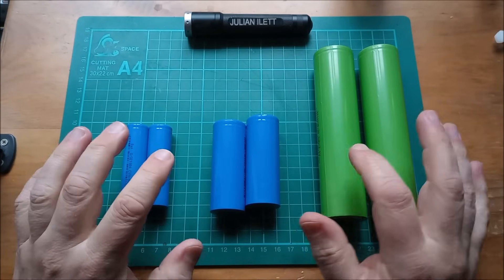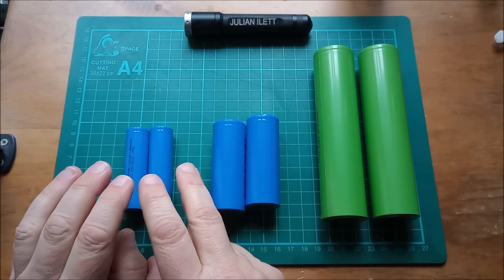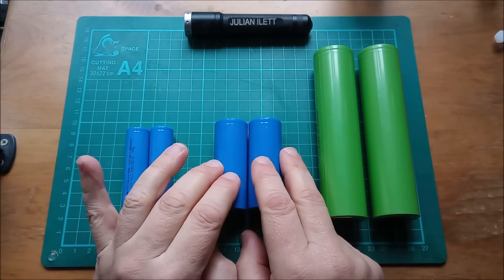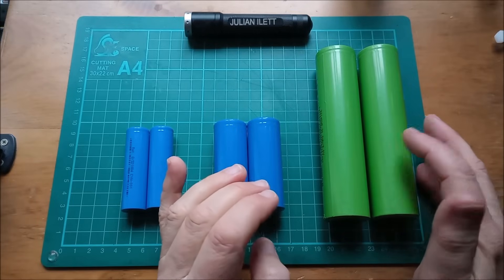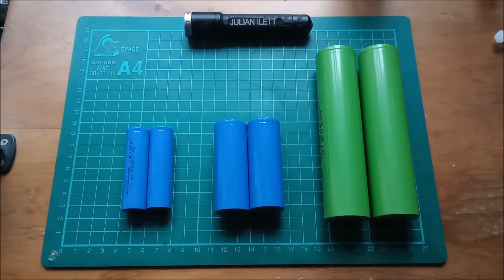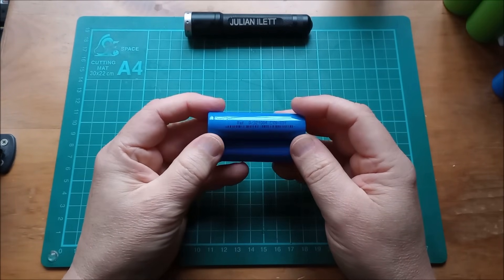Hello, some more sodium ion batteries. I've got 18650s here, 1300 milliamp hours. These are 26700s - I'll find the capacity in a moment. And these are 33140s, so they're 140 millimeters long. So let's start with the 18650s - standard size, these are.